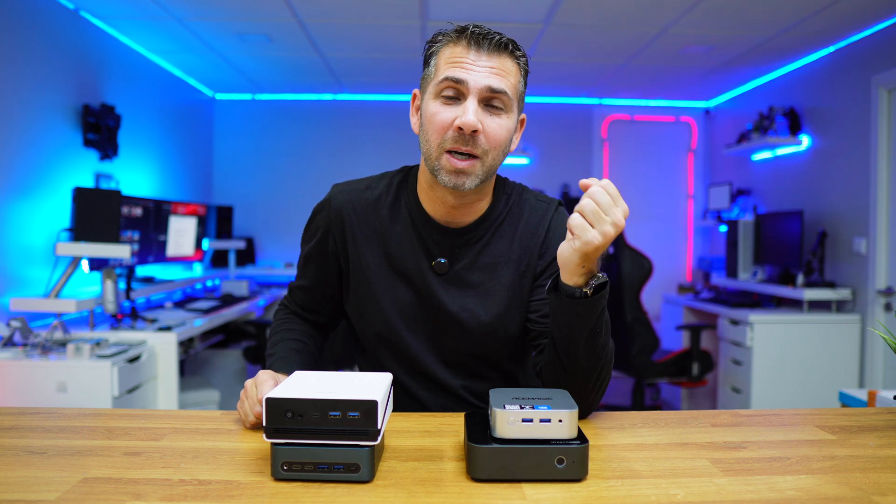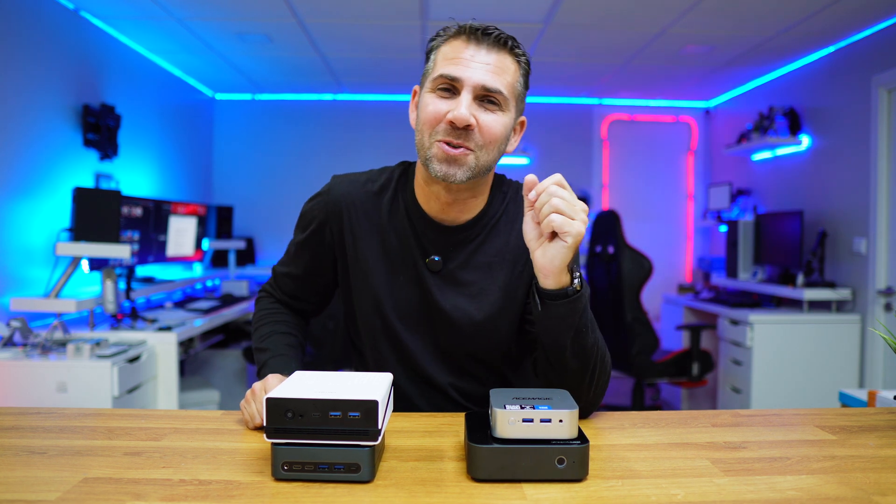Don't forget the usual thumbs up, which is really appreciated. My name is Verto George, and as always I'll see you on the next one.